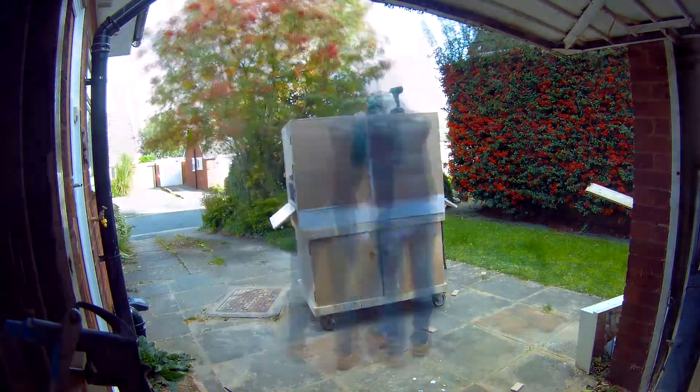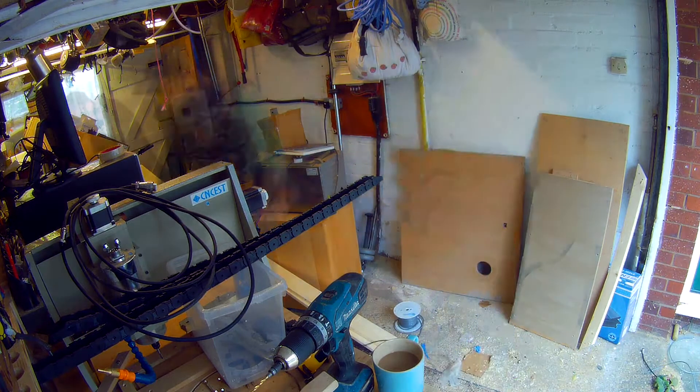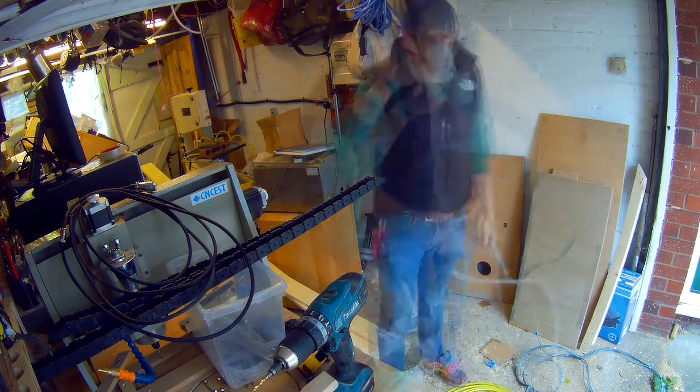The reason I've done that is so that when the machine's in there I'll be able to slot longer stock in — sort of the same way as you would with a lathe when you can put it through the back of the chuck. Back into the garage, looking at the machine, taking out all the cabling.